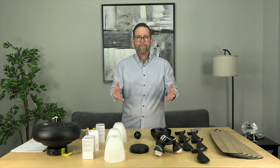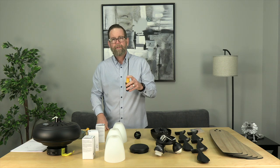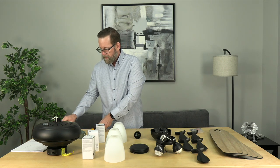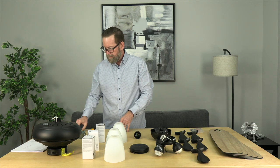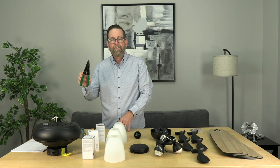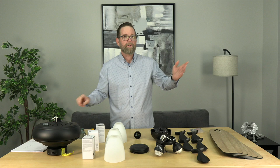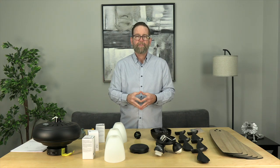Here are the tools we're going to need: a Phillips head screwdriver — we like to have a long one and a short one on hand — a line voltage tester to make sure the wires aren't live before beginning, wire cutters and strippers, electrical tape, and of course a ladder. We have everything here, so we're ready to begin.